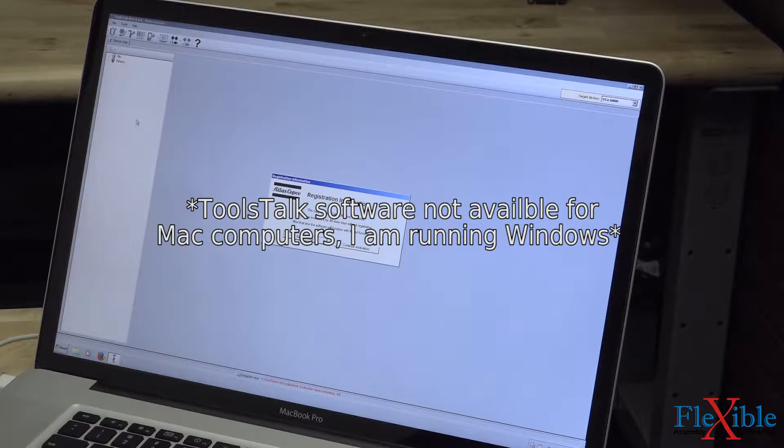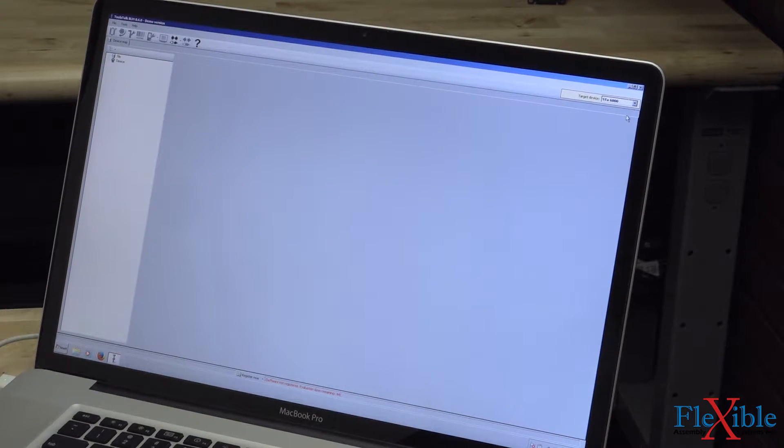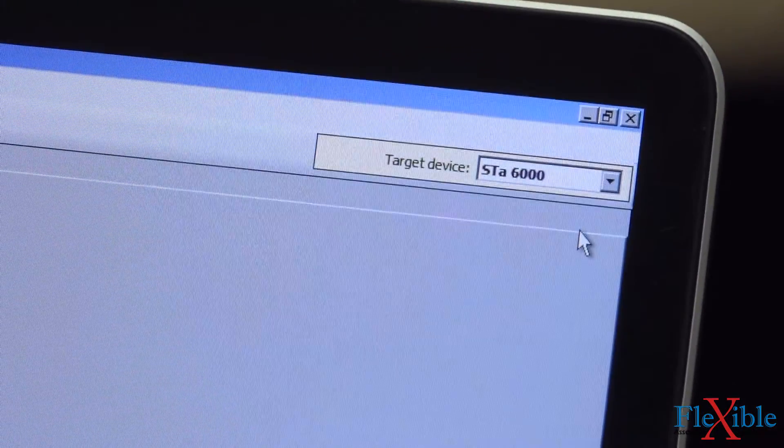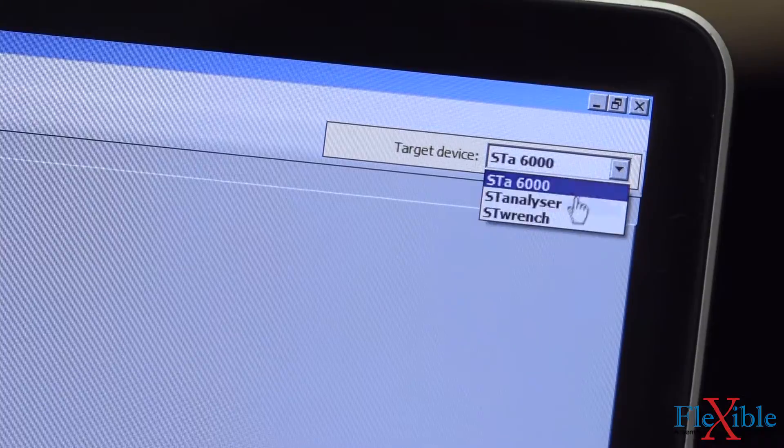Now let's move on to setting up a PSET. First, we will open up ToolsTalk BLM on our computer. In the top right, we change our target device to ST Wrench. Confirm the change and wait for the software to open back up.